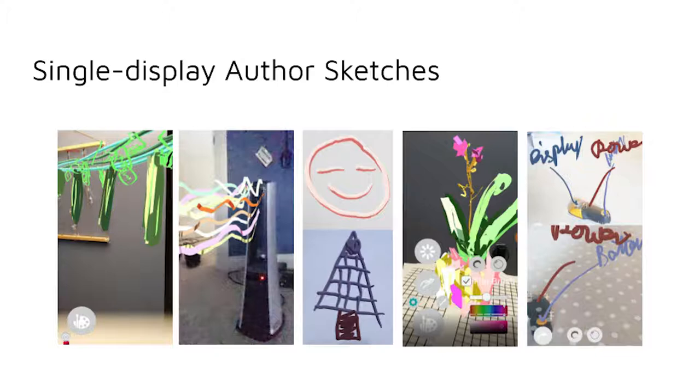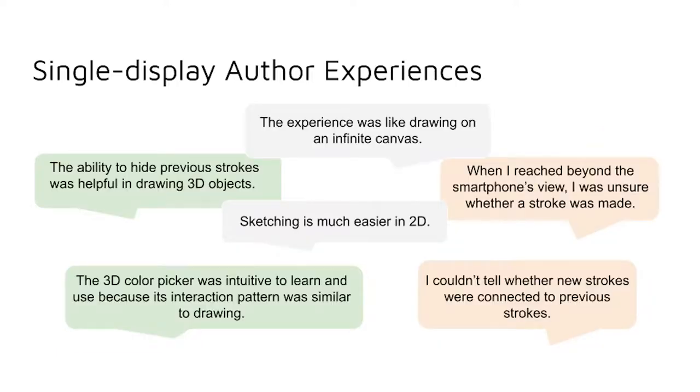These are examples of sketches from the smartphone single display format. The author users found that the ability to hide previous strokes was helpful in drawing 3D objects, and that the 3D color picker was intuitive to learn and use because its interaction pattern was similar to drawing. They noted that the experience was like drawing on an infinite canvas, but that sketching is much easier in 2D. They also found that when they reached beyond the smartphone's view, they were unsure whether a stroke was made, and that they couldn't tell whether new strokes were connected to previous ones.